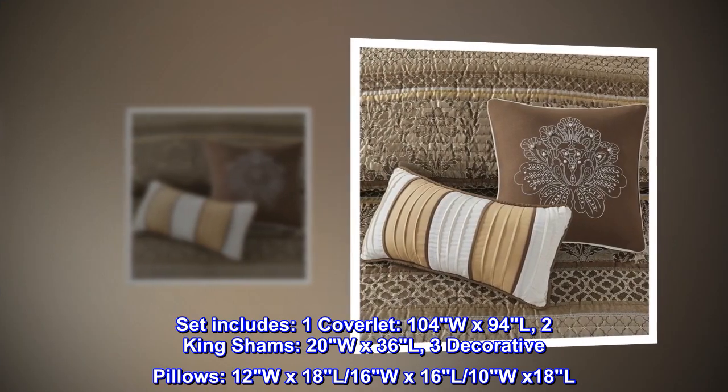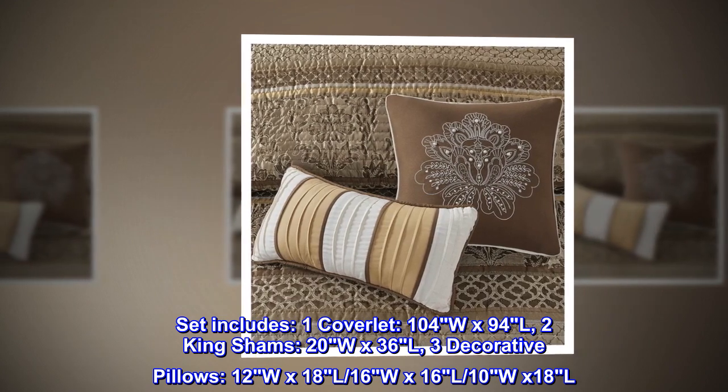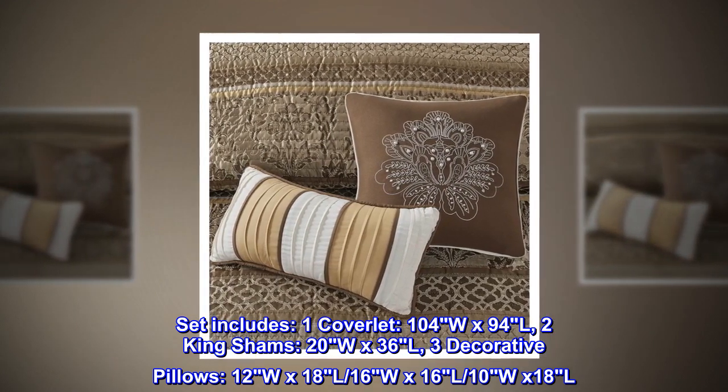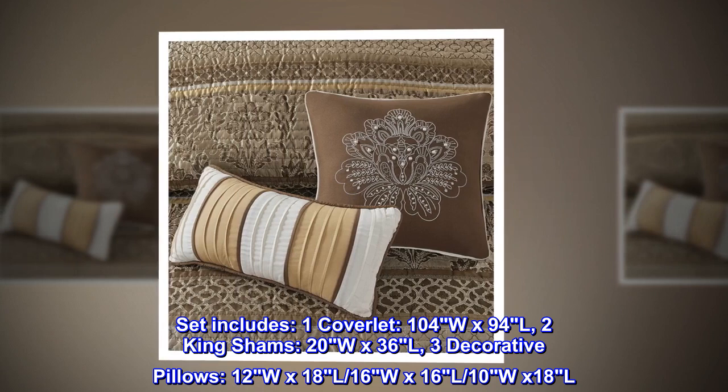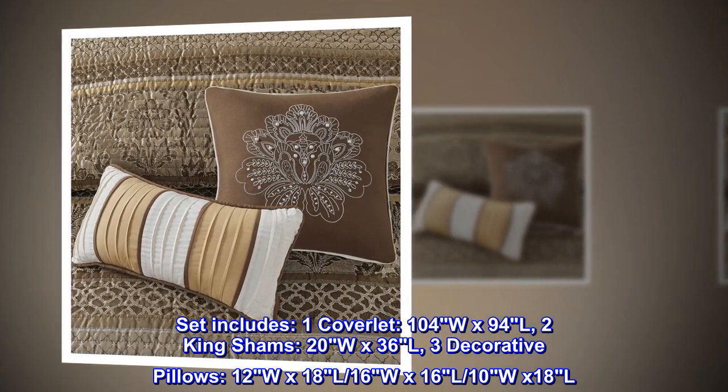Set includes one coverlet 104"W x 94"L, two King Shams 20"W x 36"L, three decorative pillows: 12"W x 18"L, 16"W x 16"L, and 10"W x 18"L.